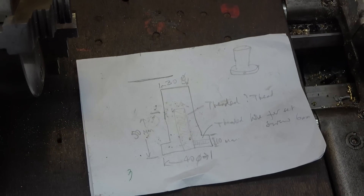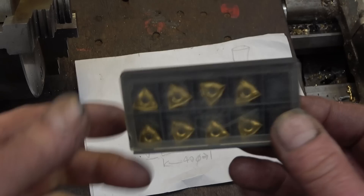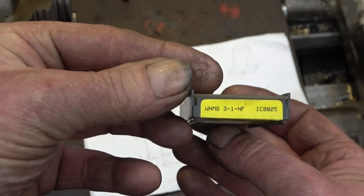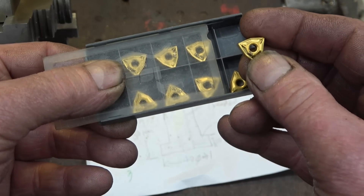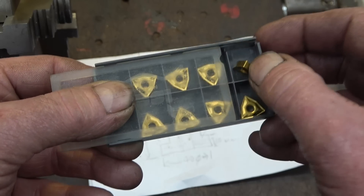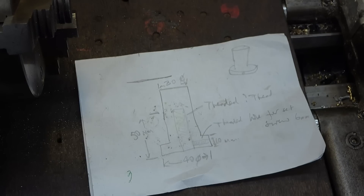I've just had a friend of mine, one of my viewers, a lad called Vernon, send us some tips in to try. It's an ideal opportunity to see what they're like — I've never used them before. I like using these tips because with the holder I've got you get to use all six corners: three on that side, turn it over and there's three on that side, so they're very economical to use. I've put one of them in my favourite tool holder and we'll get this metal in a chuck and give it a go.